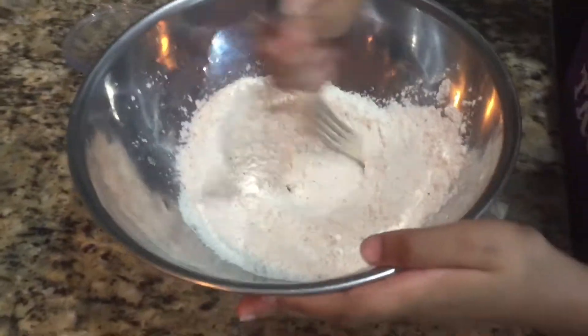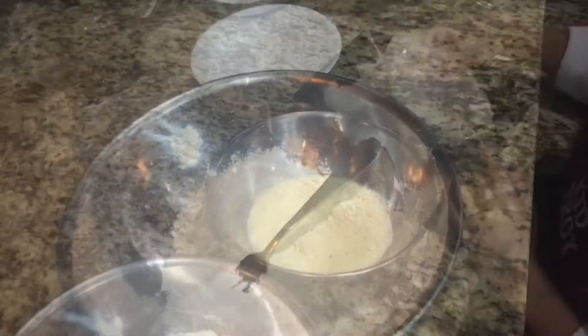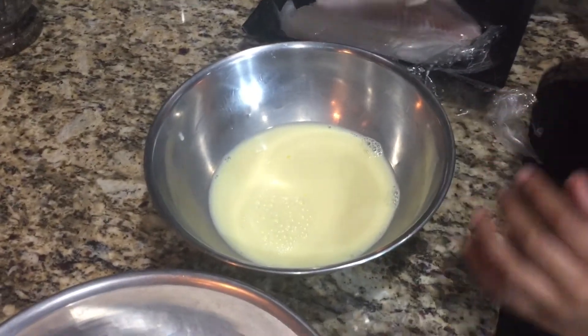Oh man, that noise is screeching my ears. Okay, that's good. Alright Troy, now take the fish and dump it in the egg wash, on both sides.